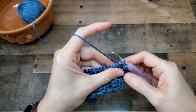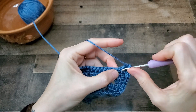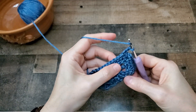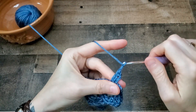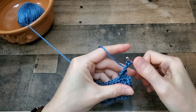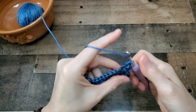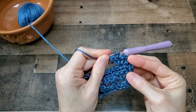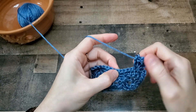For the third and final row of the border, all we did was chain three. And in this same first stitch, we're going to work a double crochet, picot, two double crochets — so it's a smaller version of these Vs. We're not using triple crochets, we're just using double crochets. Picot and two double crochets. You'll skip four chains, and in the next chain you'll work two double crochets, picot, two double crochets.